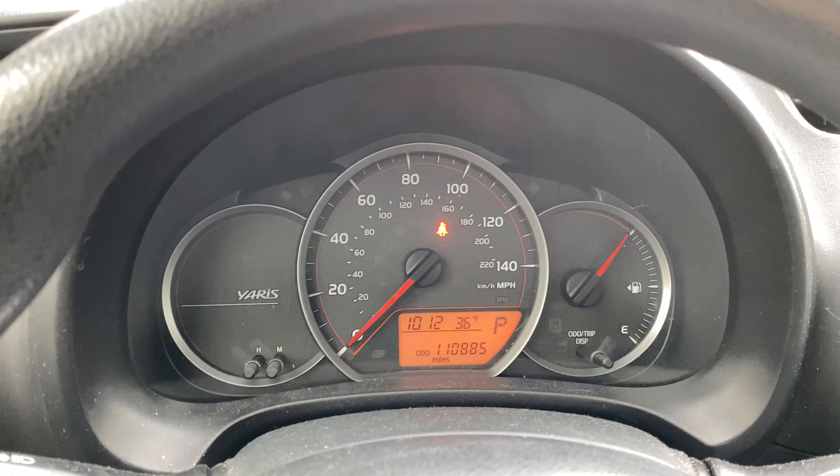Now to turn it off, I'm going to simply do the same thing — vehicle in park, foot on brake. I come over here, raise this lever a little bit, press the button, and release — and the parking brake is off. Let me know if you have any questions.